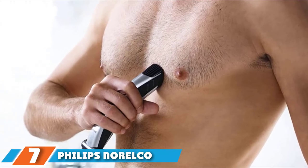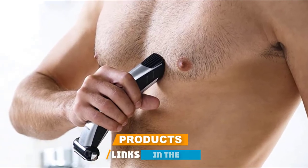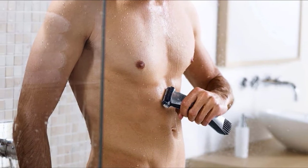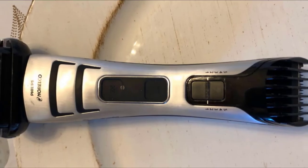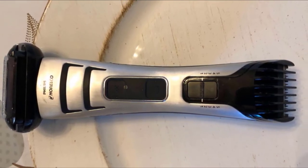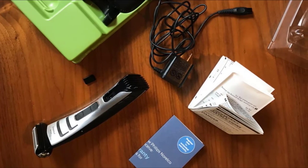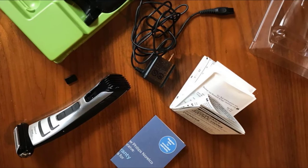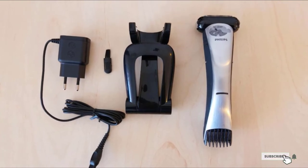At number 7 is the Philips Norelco Body Groom Series 7100, the battery-powered BG2040-49 with a three-dimensional pivoting head. This high-performance trimmer has rounded blade tips and combs that prevent common shaving problems like skin scratching. Exchangeable combs of different ranges allow custom hair lengths and adaptability for those who love experimenting. However, this groomer is not the smartest choice if you're in a hurry — take your time while shaving to avoid cuts.